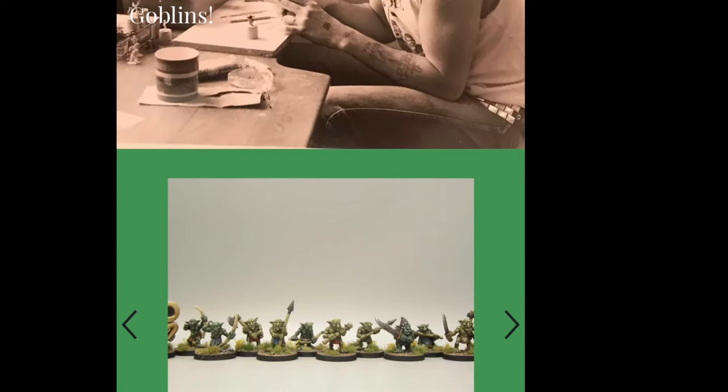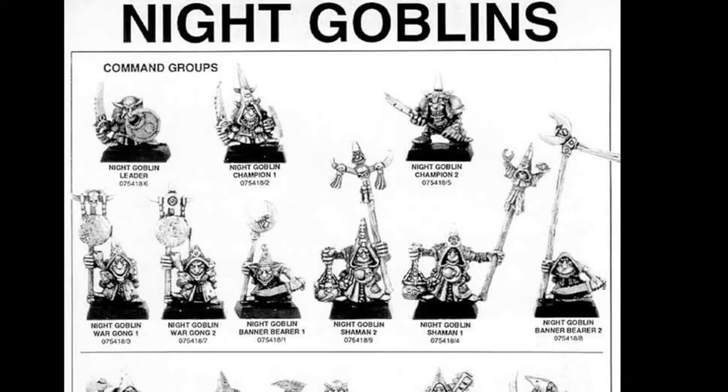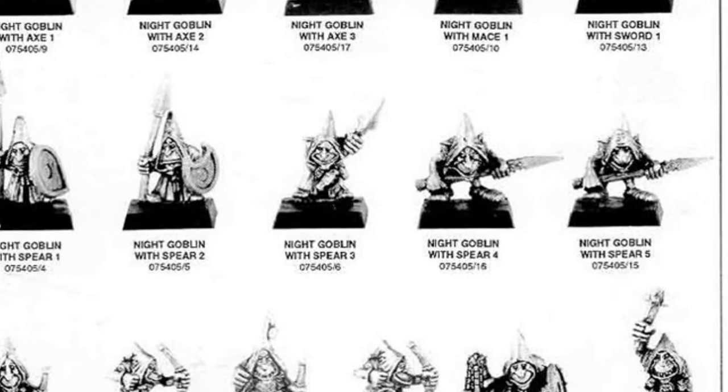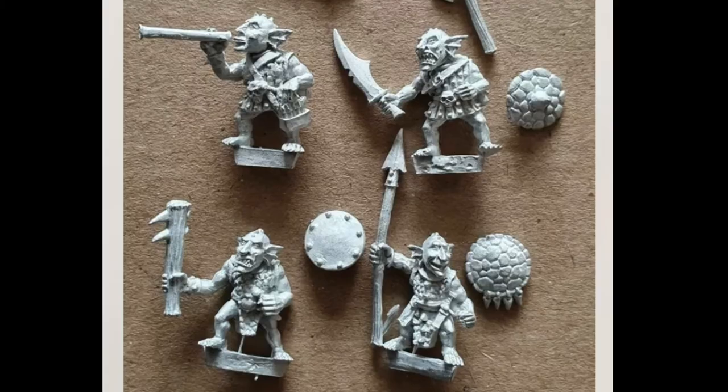He even has his own website these days — the Goblin Master Online. He did a lot of the goblins for Warhammer Fantasy Battle from days of yore, I think the very early 90s, possibly even the late 80s. But as his website explains, he's been doing this for over 35 years, and not just for GW — he's gone independent for a range of little companies, doing goblins of all manner of different types, including some slightly off-the-wall unique species.